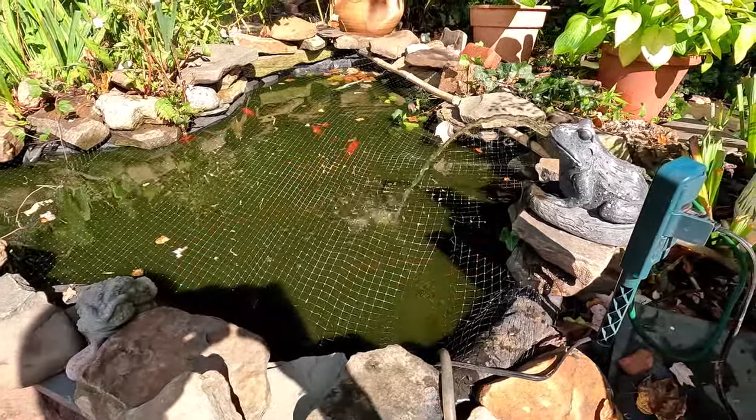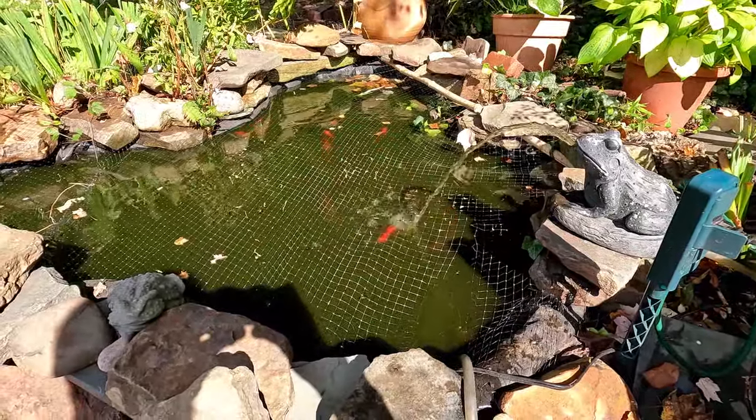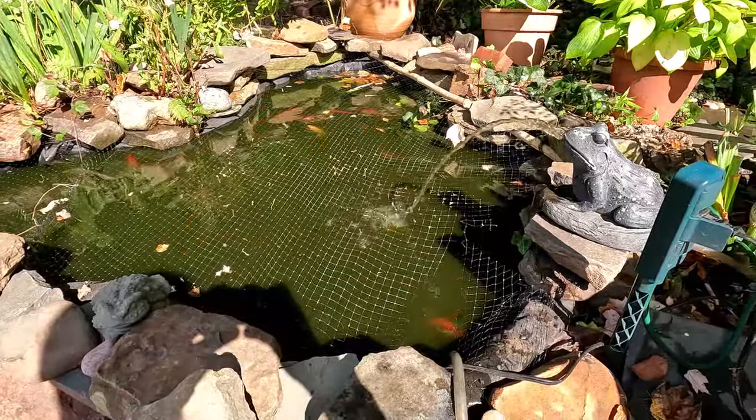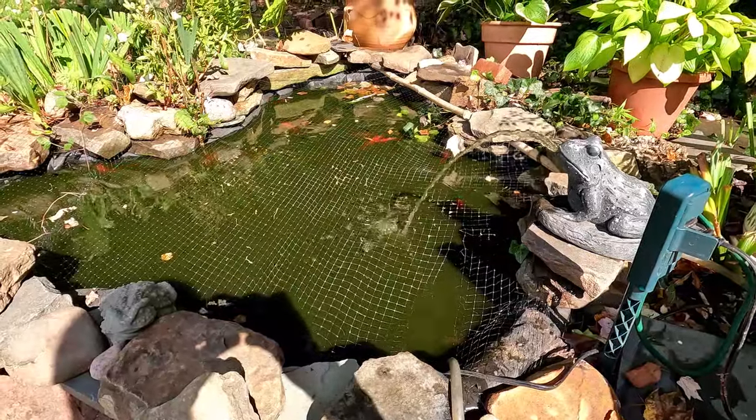Looking forward to installing the new system and then we'll compare. The new one I'm going to be able to have a fountain with, and it's got a second connection to also hook up the frog. Let's set that up and then check it out.